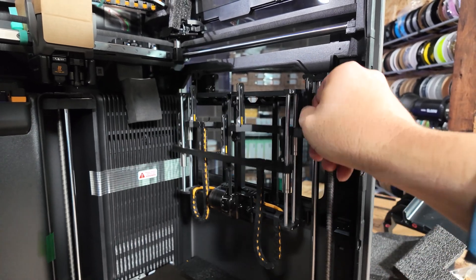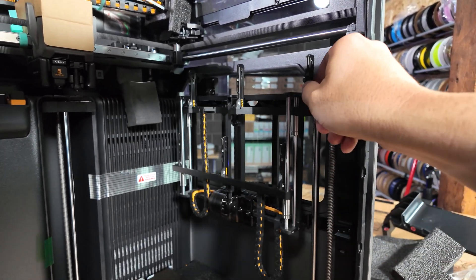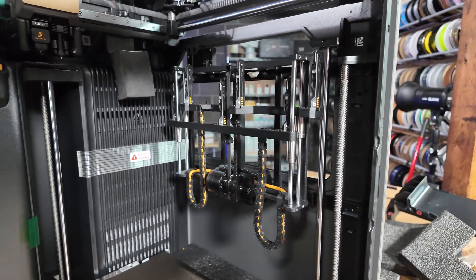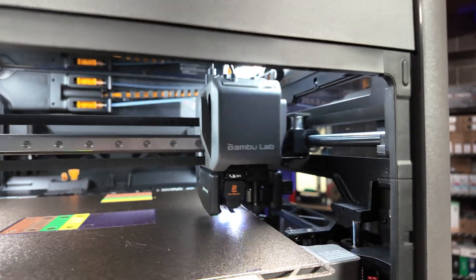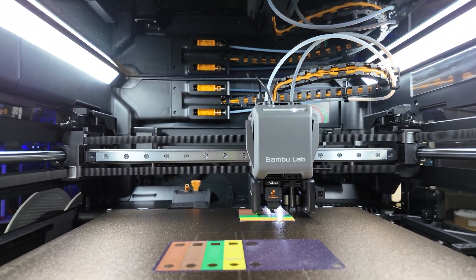At this point in the unboxing, I got my very first look at the Vortec system. It's two different racks, A and B, that each hold up to three different Vortec nozzles. The rack movement is powered and automated. It's a neat way to do a tool-changing system, and it's really impressive to see this operate in person.